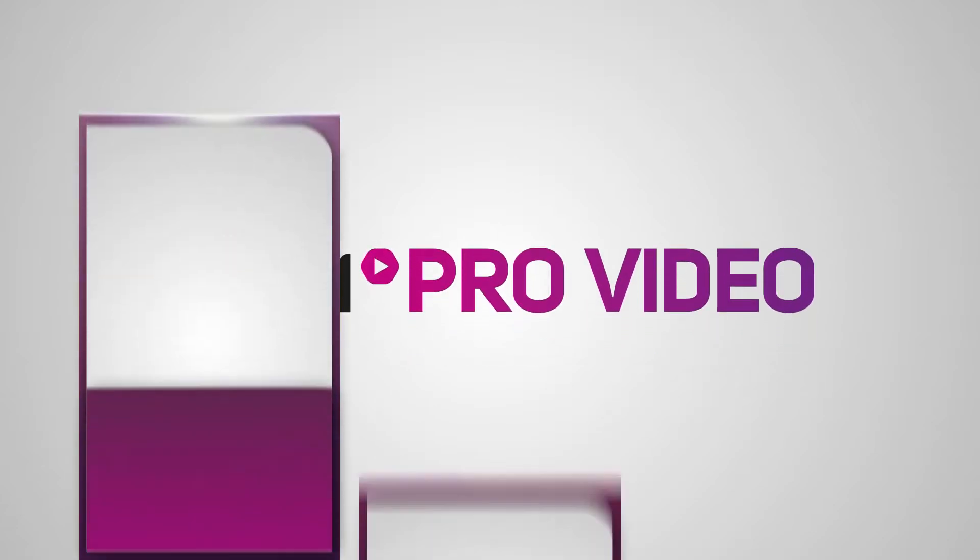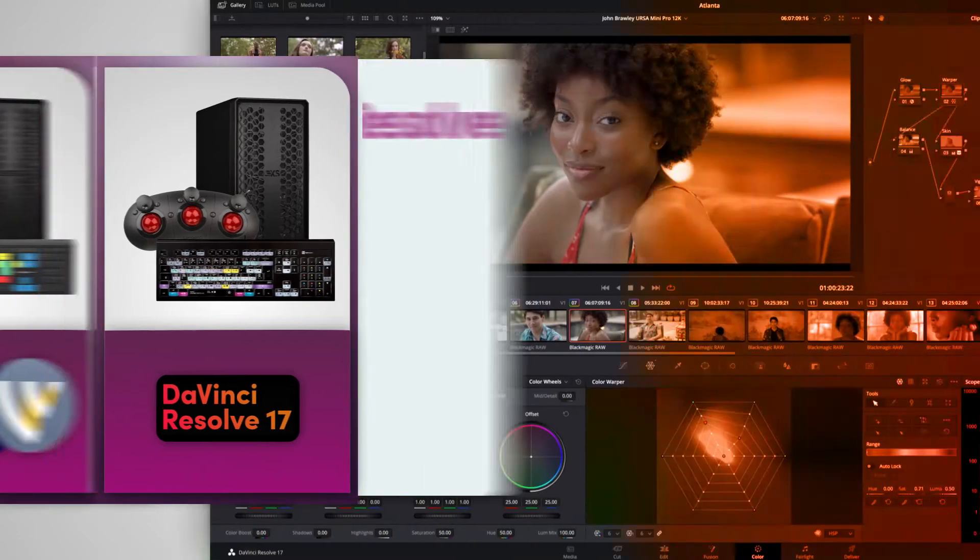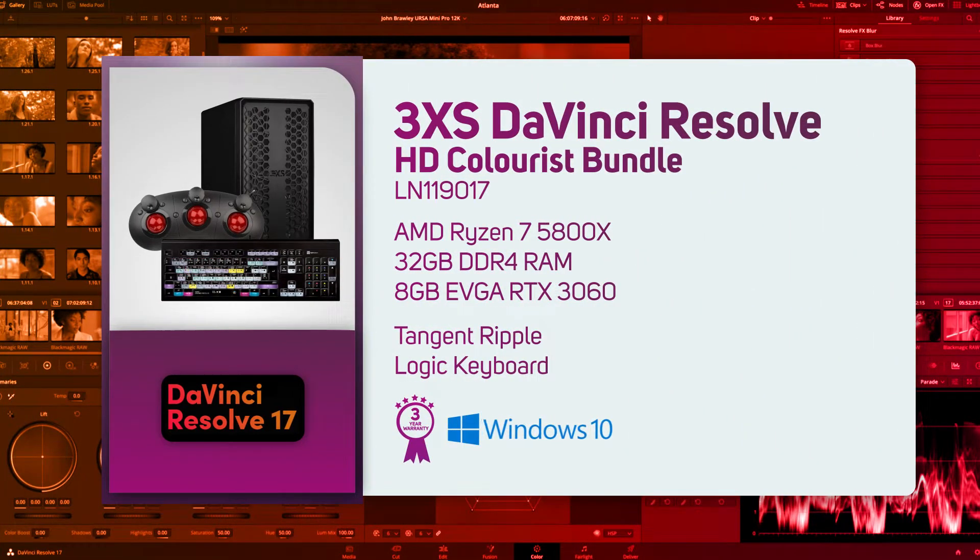ScanProVideo have put together some great bundle deals for professional content creators, like this DaVinci Resolve HD Colorist bundle. It includes everything you need to start color grading your HD content from your PC through to your keyboard.